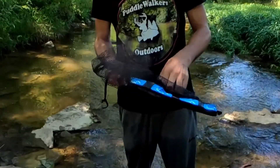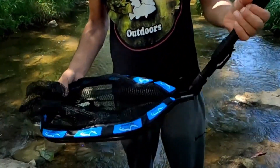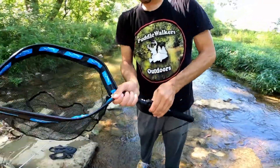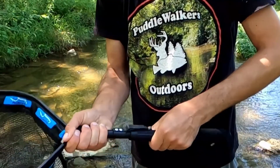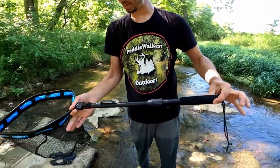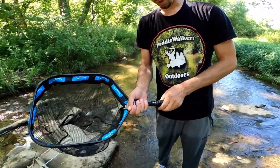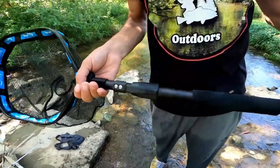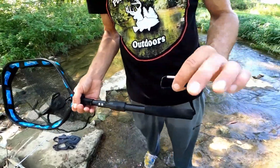It actually even has a breakdown handle here for easy storage and easy carrying. It even offers an extension handle and extends out a little bit longer than normal. I really like that — it's compact, and it's got one clip right here for clipping it off on something.